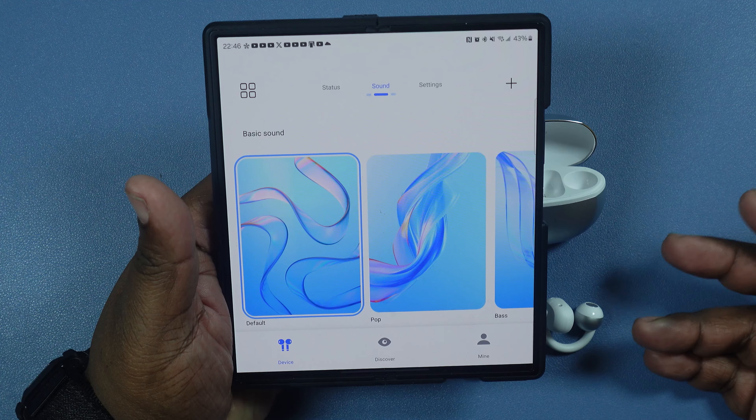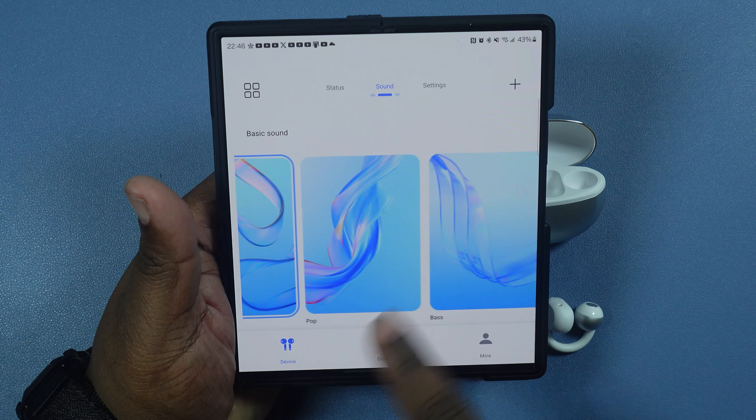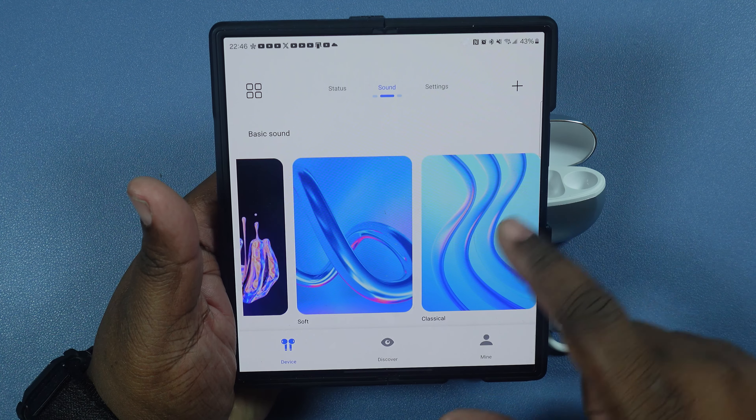They come in two colors: black and white. As far as specs go, you've got Bluetooth version 5.4, with codec support for AAC and SBC.